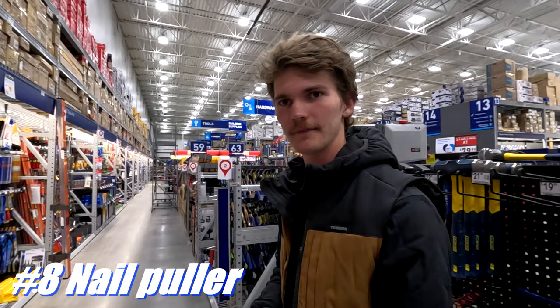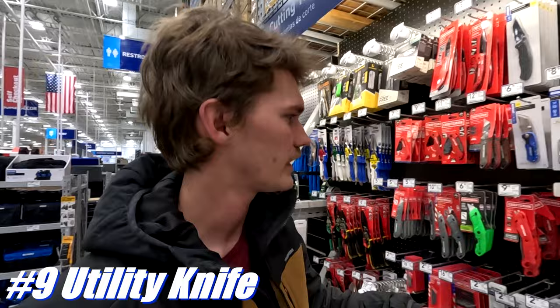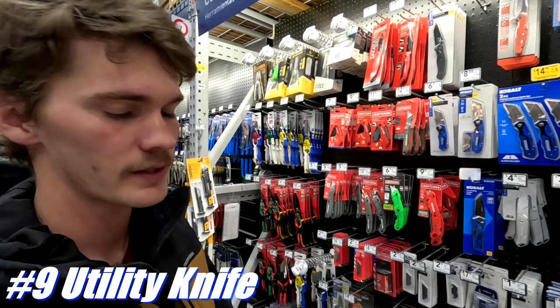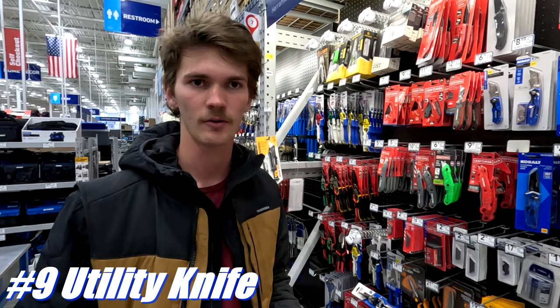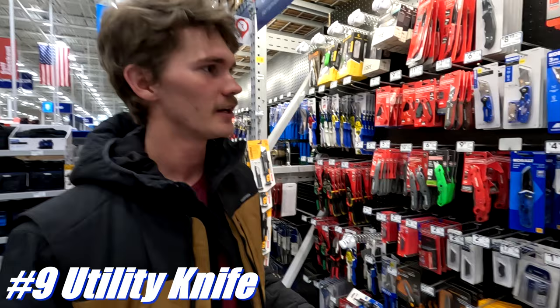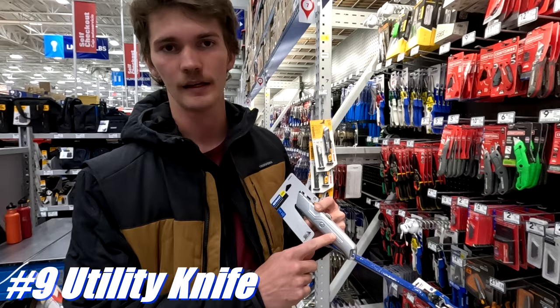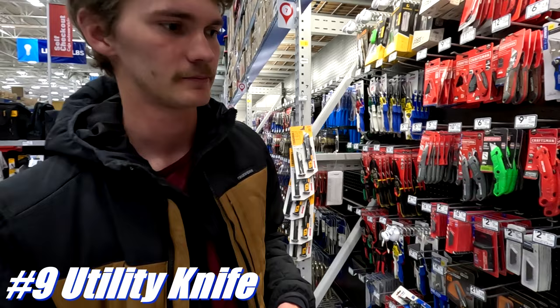Next up we're getting a utility knife — you need this. You need it to sharpen your pencil, cut paper, open boxes, everything. What you don't want is a folding utility knife in your tool bags, because a folding knife falls to the bottom; in winter with big gloves you won't be able to grab it and you'll hate yourself. You can't go wrong with a simple, cheap knife like this. The Stanley 99E is a classic — super simple design, nearly impossible to break.